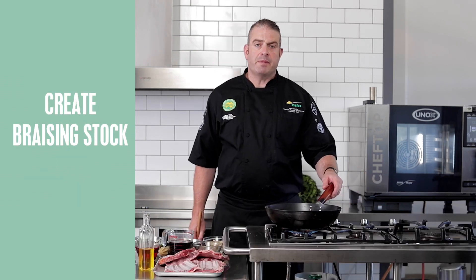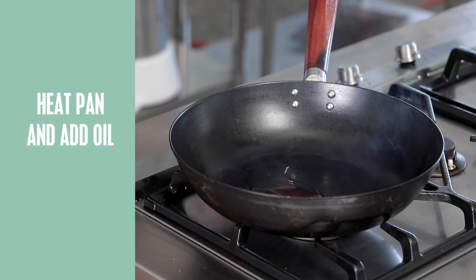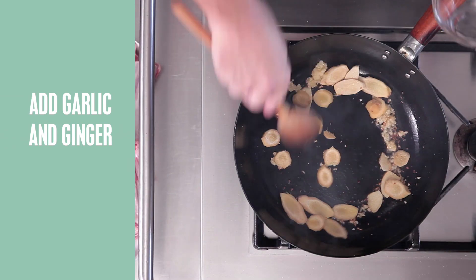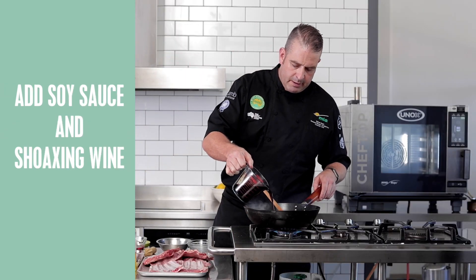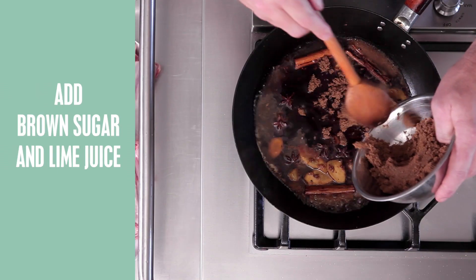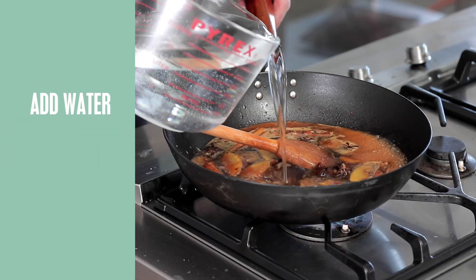The first part of our method is to make the braising stock for our lamb ribs. So in with the oil, some garlic, followed by some ginger, star anise and cinnamon quills, then we add our soy, dark soy, our Shaoxing wine, some brown sugar, fresh lime juice, and finally some water.